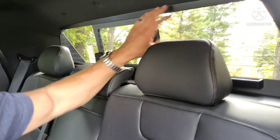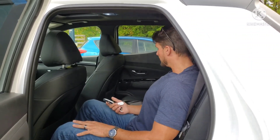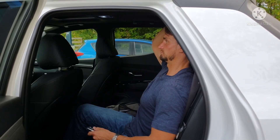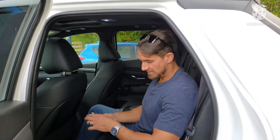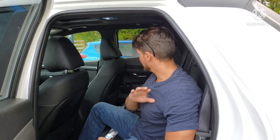Coming in closer, that back window doesn't leave a whole lot of visual space. The seats are really comfortable though — I would definitely take a six- or seven-hour trip sitting in the back of this as an adult. I'm very comfortable. I've got headspace — I'd say about four inches left over at 5'10". I am loving the interior of this vehicle and I'd give it a 10 out of 10.